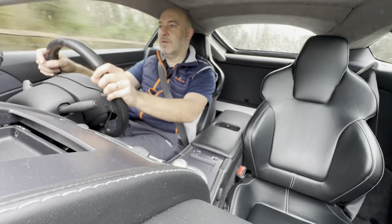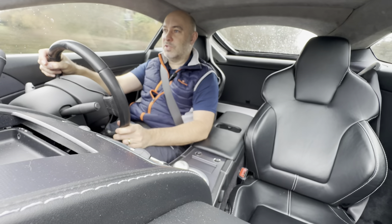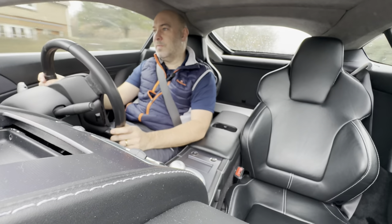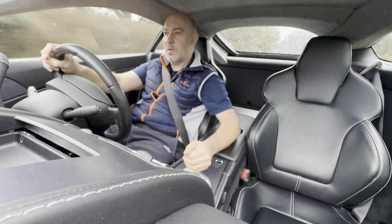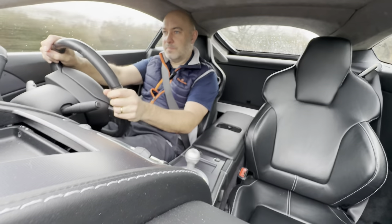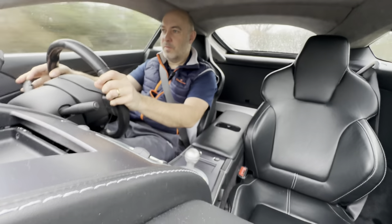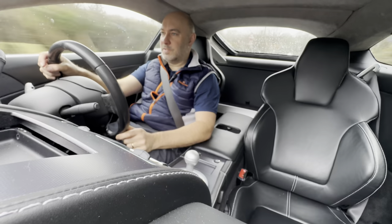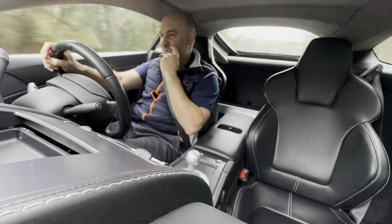We get out of the slower roads and go up here, just running through the gears - nice and smooth. It's a lovely car this. The only thing is I'm really feeling the difference with these 20 inch rims.